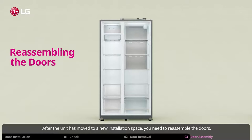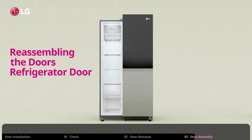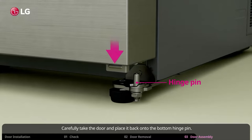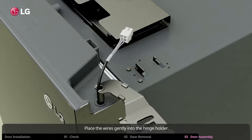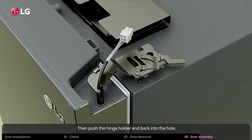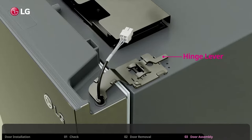After the unit has moved to a new installation space, you need to reassemble the doors. It is simply the reverse process of removing the door. Carefully replace the door back onto the bottom hinge pin. Place the wires gently into the hinge holder, then push the hinge holder end back into the hole. Next, rotate the lever and fasten the hinge. Make sure it is locked into place and secure.